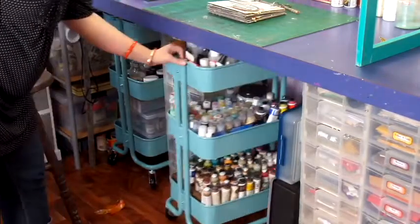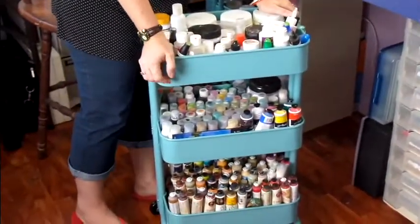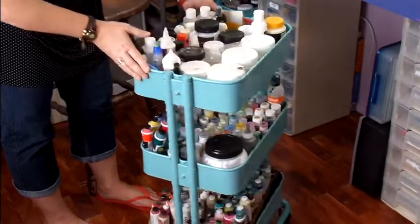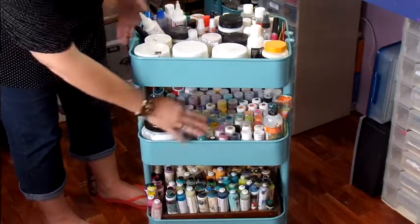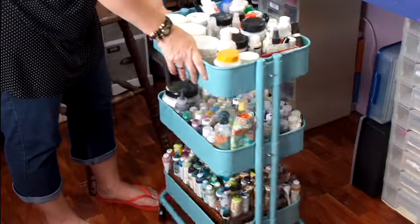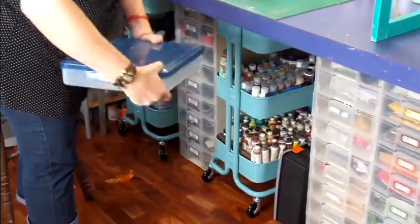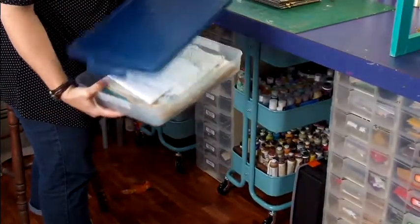Under my desk here I have my new trolleys from IKEA. I love these trolleys — they hold so much. This one has all my paints and mediums in it. I'll have all my mediums up the top, a dab of paints and bottle paints in the middle, and the tubes of paints down the bottom. Super handy, and I can't wait to really start using this. I've also got some of my stencils and masks hanging in there.